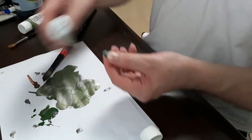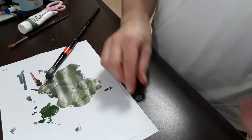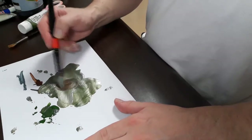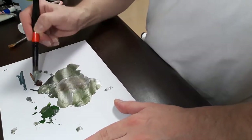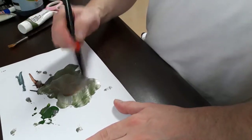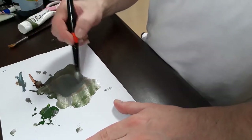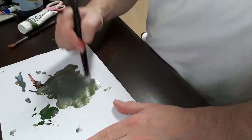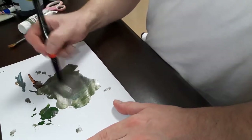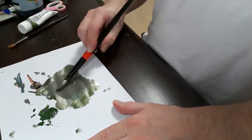Sometimes with acrylic paint you're going to have this problem. I really like this blue gray. Now we're going to mix a bit of the burnt umber right into the silver to create a corrosion color, and mix in the blue gray as well. A little bit too much — add a little bit more brown. I want more of a rust color. Now we're hitting it.